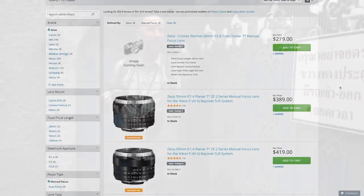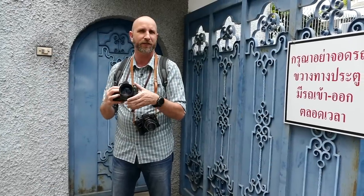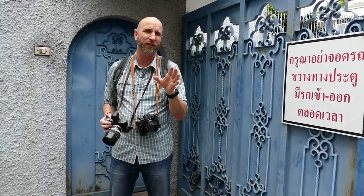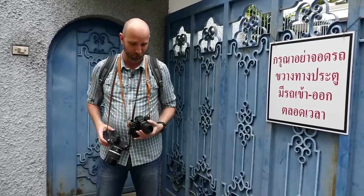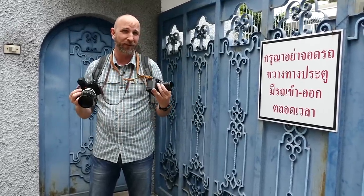The cool thing is that these lenses are very inexpensive — you can get them for just a few hundred dollars, saving you a lot of money. And since people are trading them all the time, make sure to check frequently because you can find some really cool stuff.